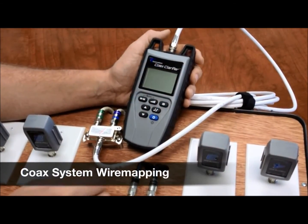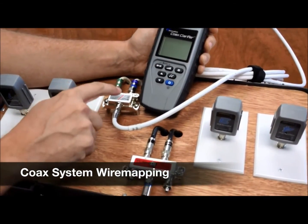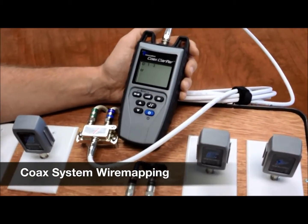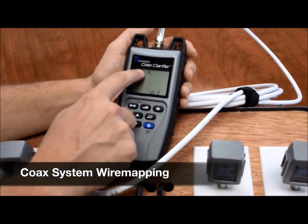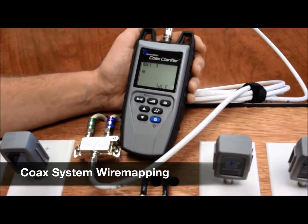Now I have taken this cable off of this splitter and hooked it up to the main unit because I want to see which wall plates are hooked up to this splitter. So all we do is hit the test ID button. And now we see that IDs number one and three are hooked up to this splitter. Just makes for a fast and easy wire map of your system.